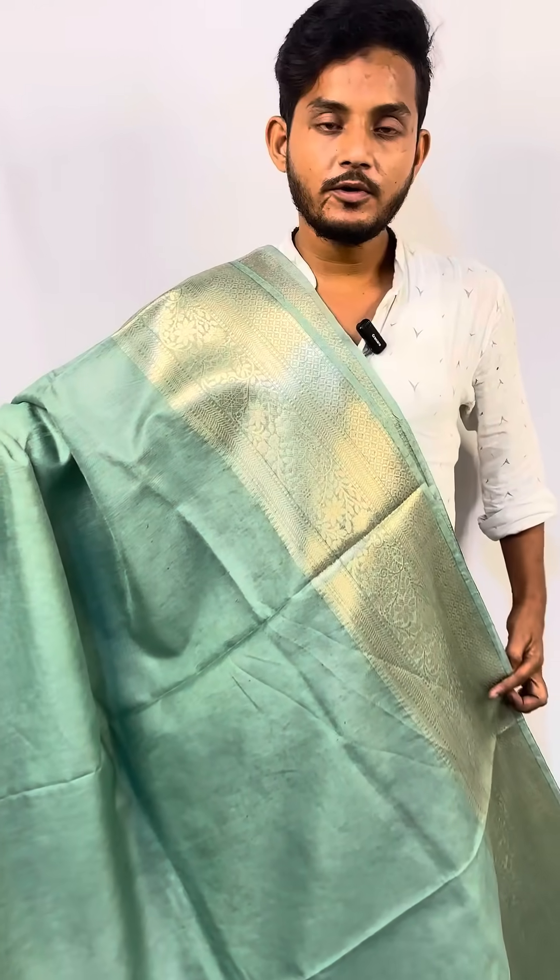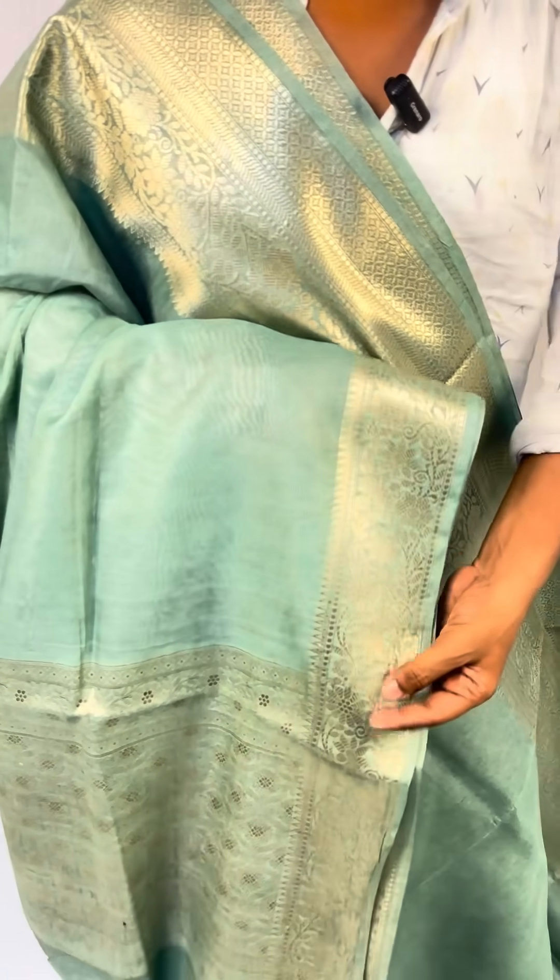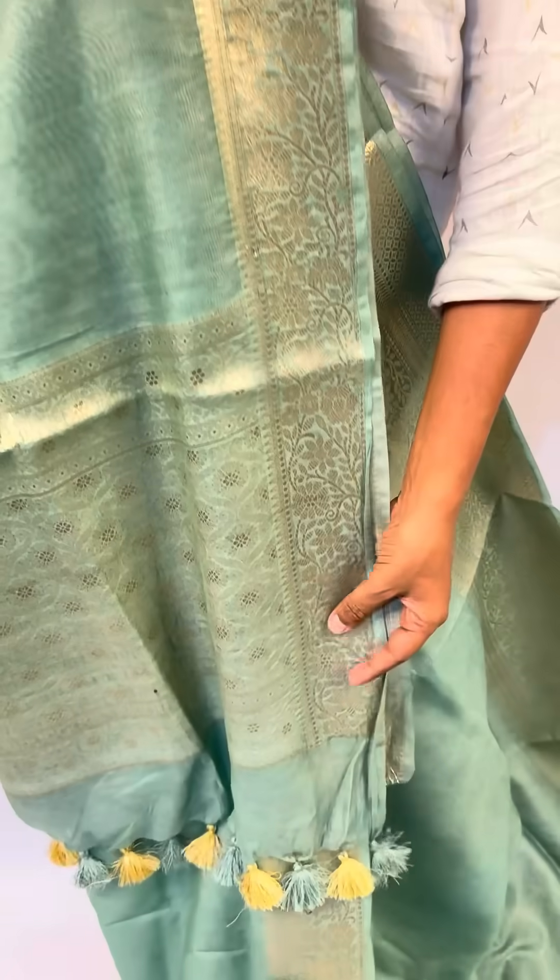This is pure silk linen sari panarchi border. This is pure silk linen panarchi sari. One side is a big border and one side is a small border. The quality is like this.